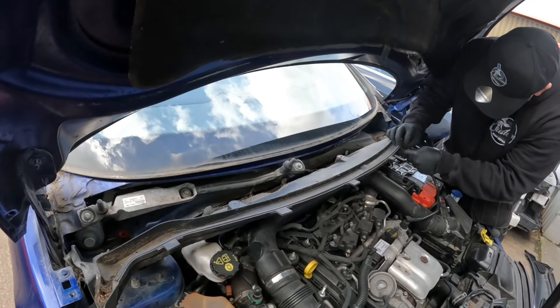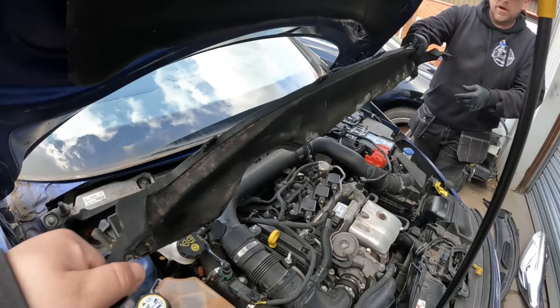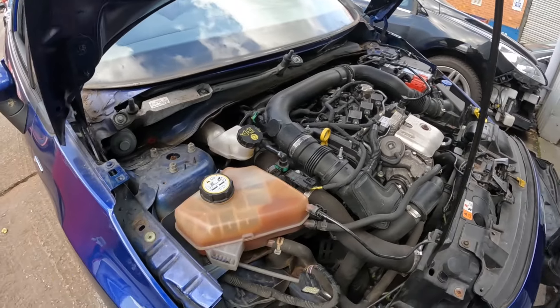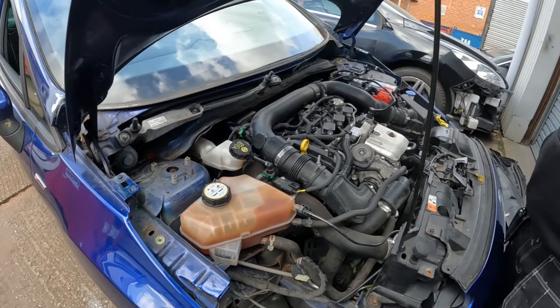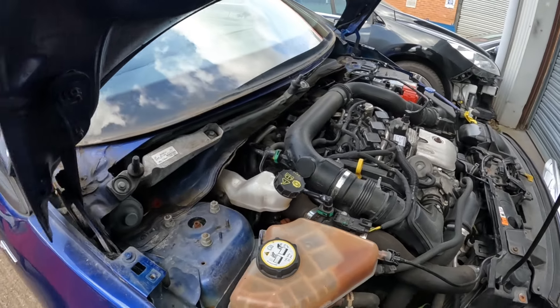Just one of the little breather pipes there to pop out, and then that's the lower section off and out of the way. A fair amount of stripping, but it's all quite straightforward and easy. It doesn't give us mega access, but we can now actually get down there without all that plastic in the way. Less than 10 minutes and you're at that stage - just a few minutes to get here, so it's not a massively complex job.